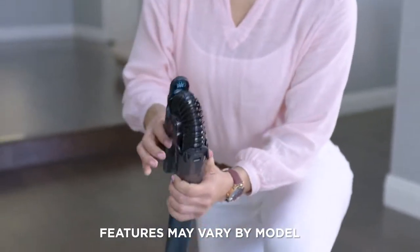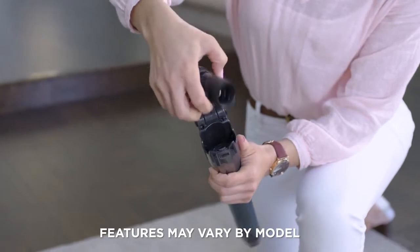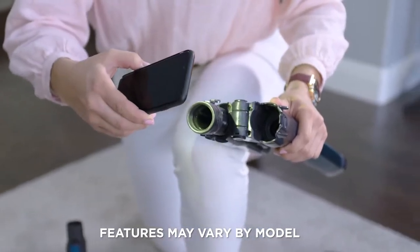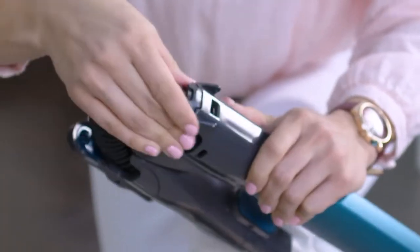If your vacuum is equipped with multi-flex, also check the clog access portion by pinching the tabs on both sides and lifting the hose out of the wand. Replace the hose by pushing it into the wand until the tabs click in.